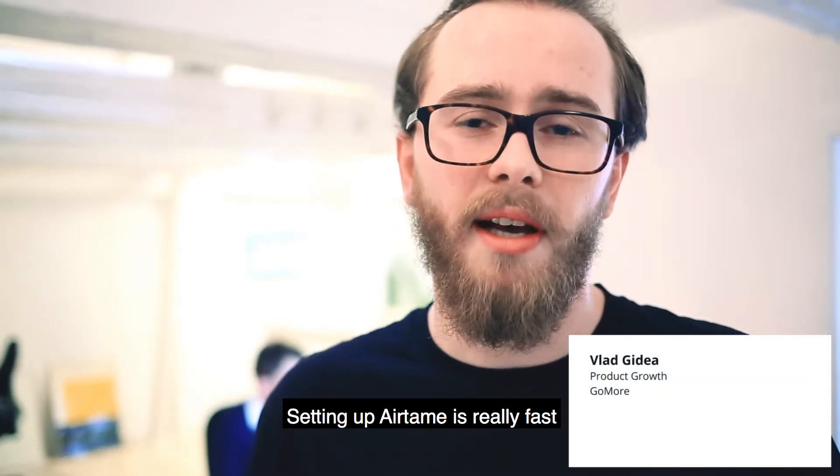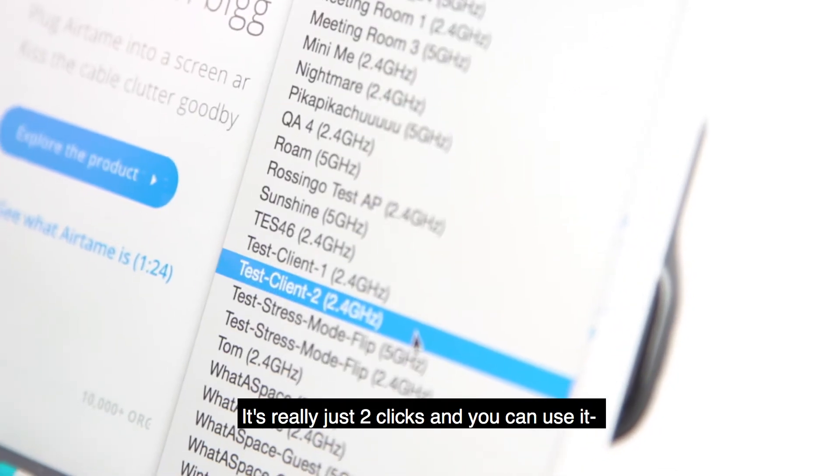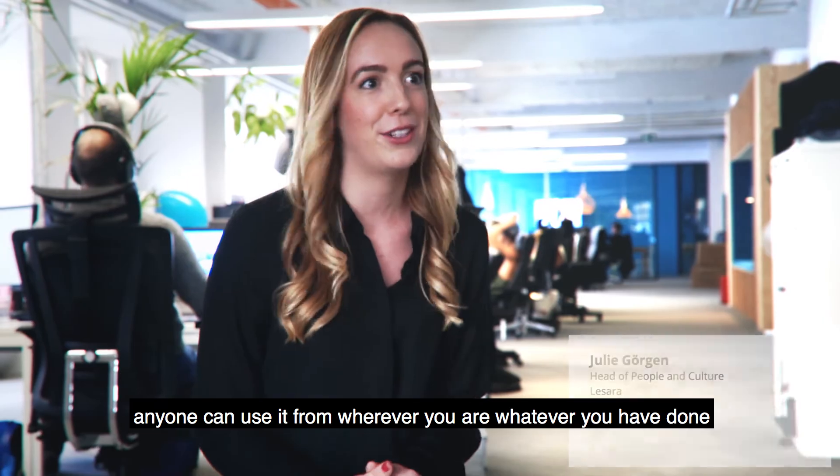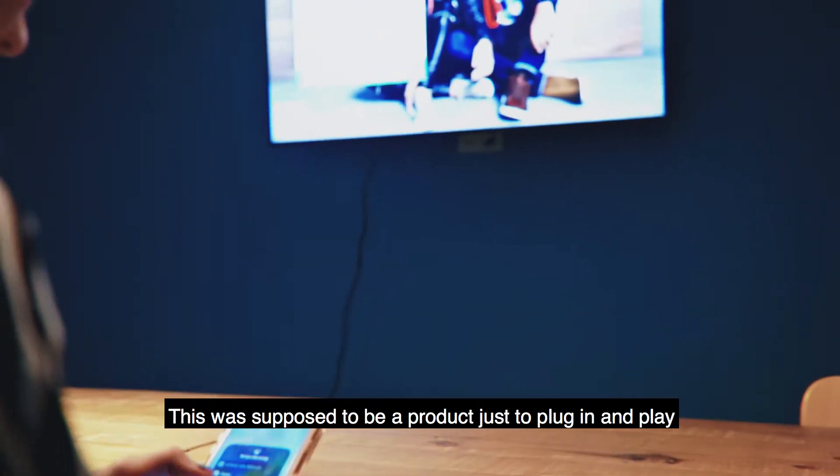Setting up Airtame is really fast — in two minutes and you're done. It's really just two clicks and you can use it. Anyone can use it from wherever you are, whatever you've done. The training was very minimal. This was supposed to be a product just to plug in and play.